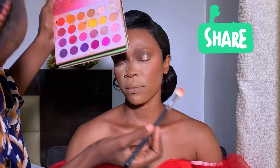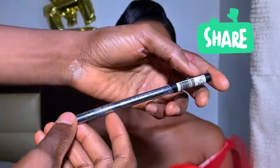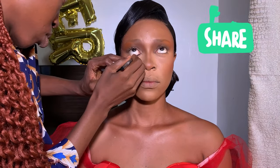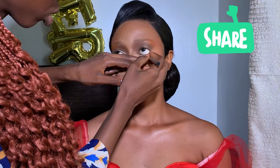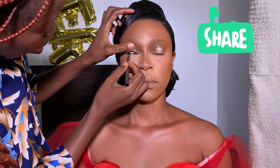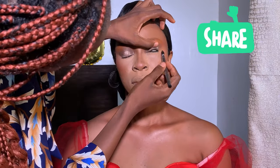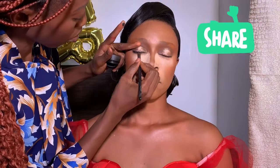Going over to my Savior Mark eyeshadow palette, I first went in with an orange shade to set the brow bone. This kind of orange-reddish look is what I normally use for the brow bone — I trust it; it looks very nice on clients.